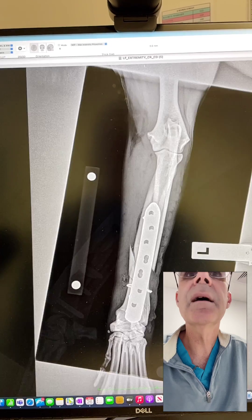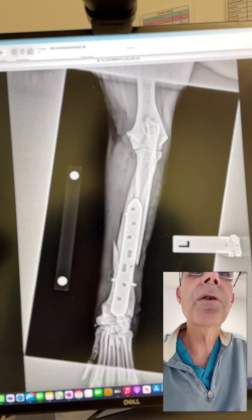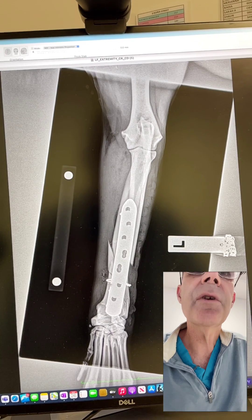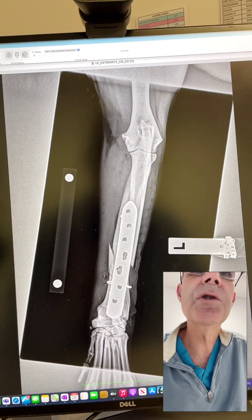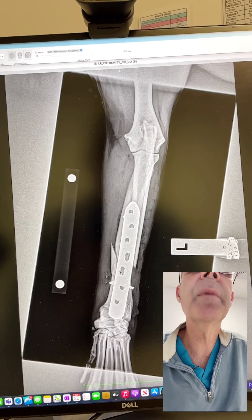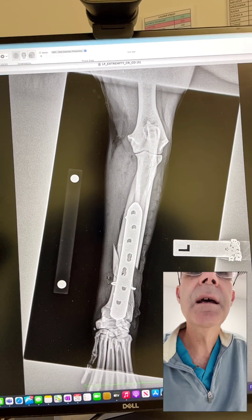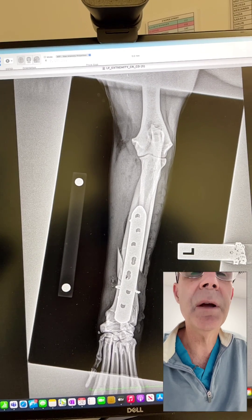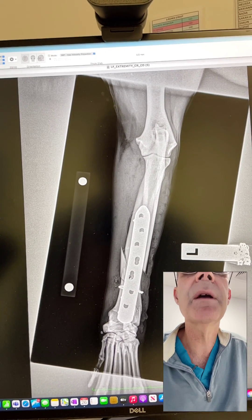Looking at my cranial caudal view, we've got really nice alignment proximally and distally. We've got our cerclage wire in place. We can see that we've got comminution there and we haven't completely reduced that comminution, which is fine. We've done more of a biological repair rather than a biomechanical repair.